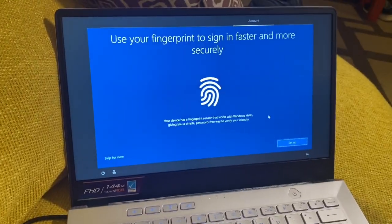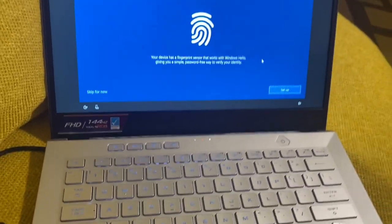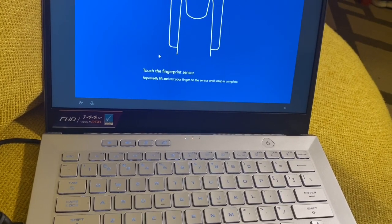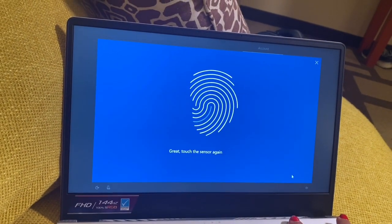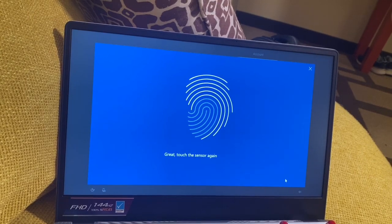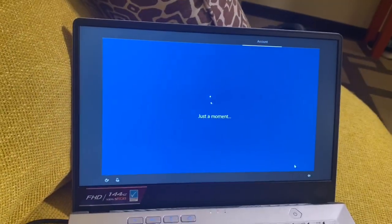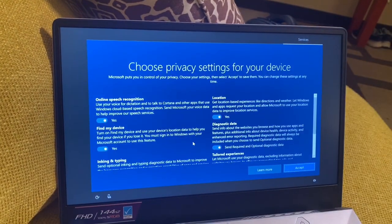Okay, it's loading. Now it says 'Use your fingerprint to sign in faster and more securely' — I like this feature, so I'll set that up. It says: 'Touch the fingerprint sensor repeatedly, lift and rest your finger on the sensor until setup is complete.' Now it's asking me to create a PIN.